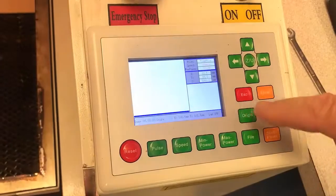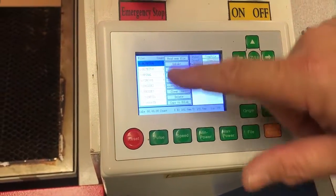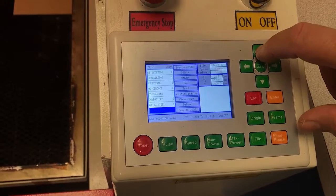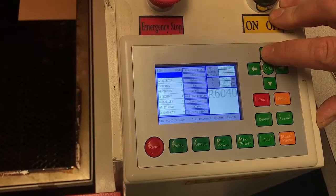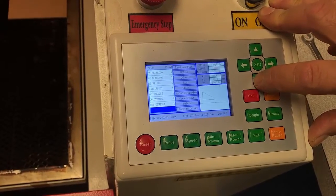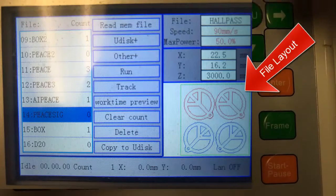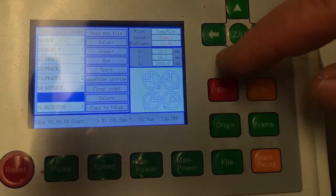Once we've got our file successfully loaded up, we've got to find the file on the actual machine. The way to do that is — depending on what screen you come up with — just hit Escape and then hit File. There's a list of files right here and they give you a bit of a preview. We're going to step down until we find our file. There it is right here. You can see the actual layout of the file as it was drawn in AutoCAD and now prepared using RDWorks V8. That's perfect — that's what we want.